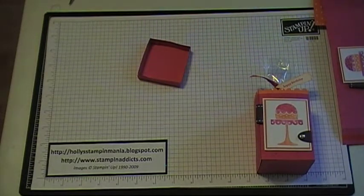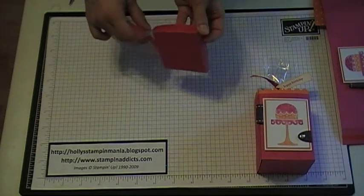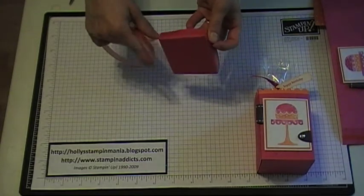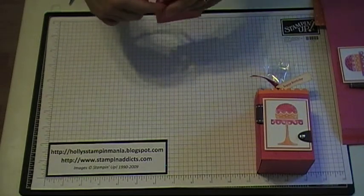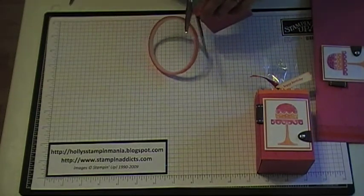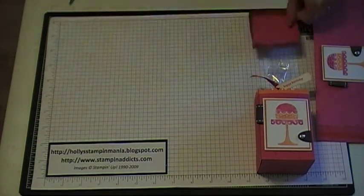Once you've done that, what you want to do next is take some sticky strip and wrap it around your box. Because again, you want to do this around the base of this so when you put your box together and give it to somebody, it doesn't fall apart. So you have that — we're going to set this aside for a second.